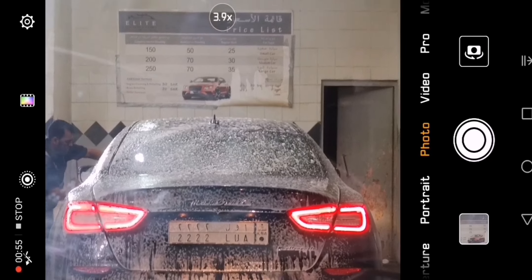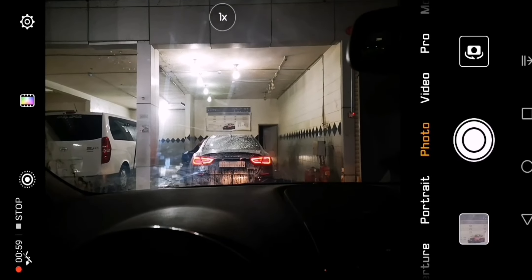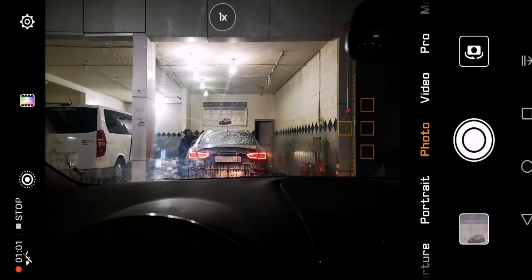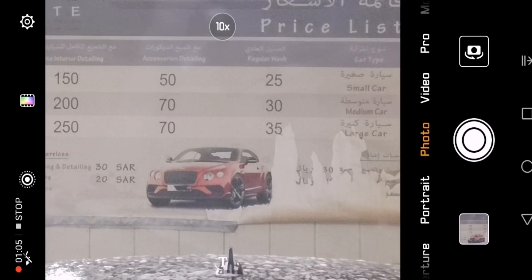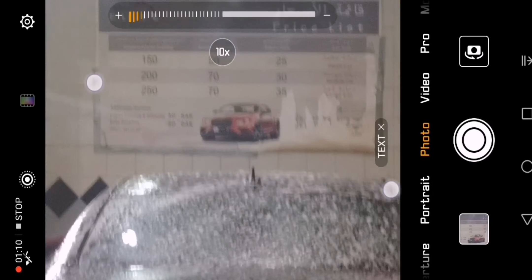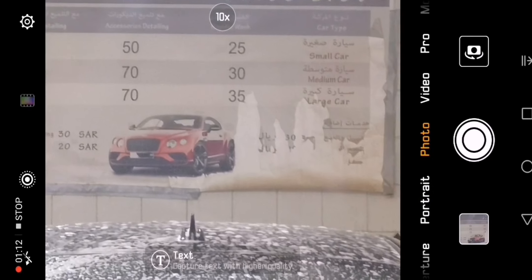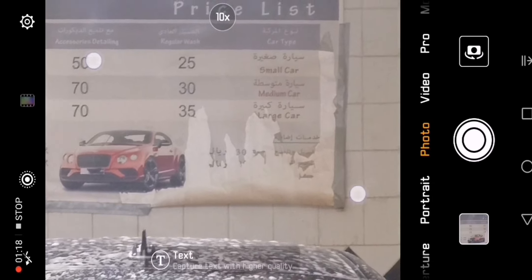Another thing is scan focus — as you can see this is the 4D focus, it's really great. If we go to the 10x zoom, you'll see the AI switch. So if you zoom in at 10x, you'll actually notice that there is very good quality zoom.